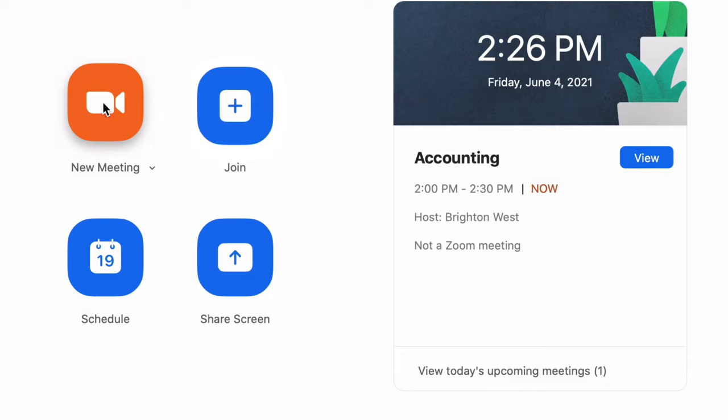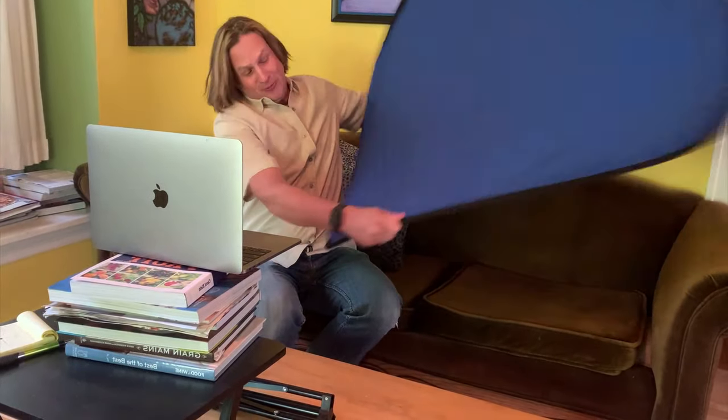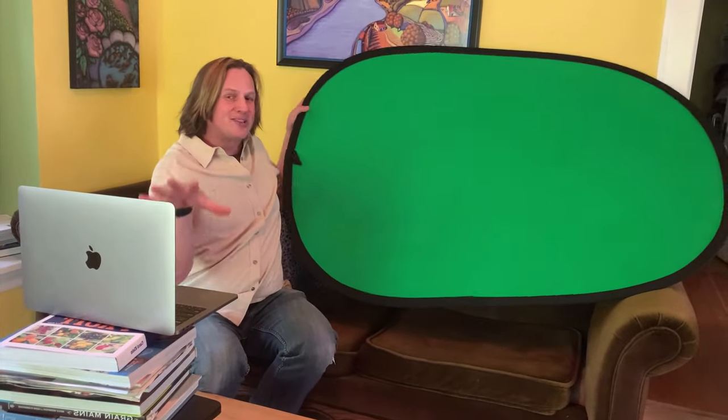That might be enough for you depending on how long it's been since you've done an update. If you've got really old software it might just be really buggy. But for most people, what you're going to need to do is add a physical green screen and then check a checkbox. Let me show you a green screen - I'm going to set this one up, and there's a link below if you want to purchase this one on Amazon.